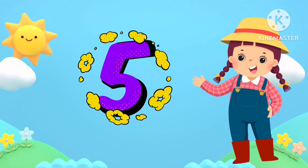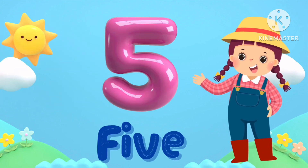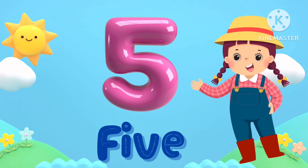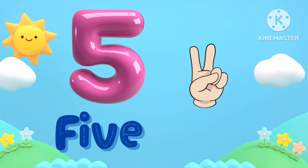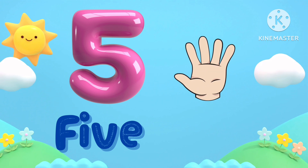5. F-I-V-E, 5. We got 5 fingers in 1 hand. Let's count them: 1, 2, 3, 4, 5.